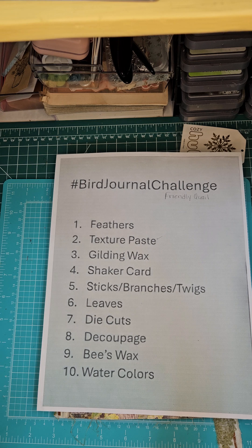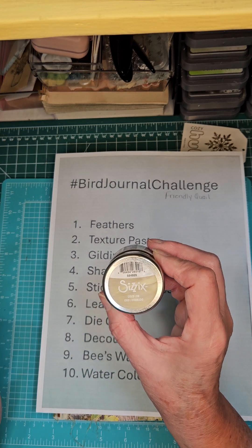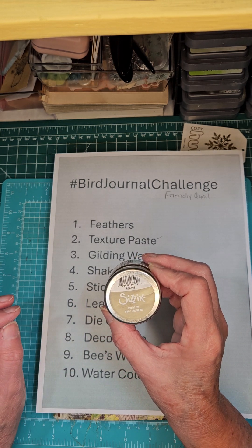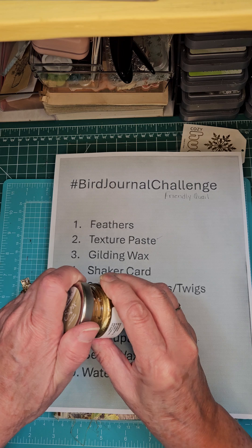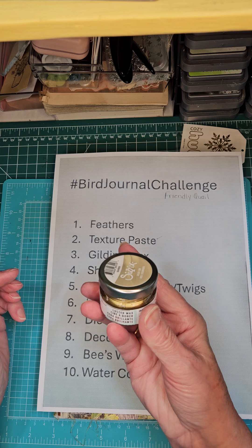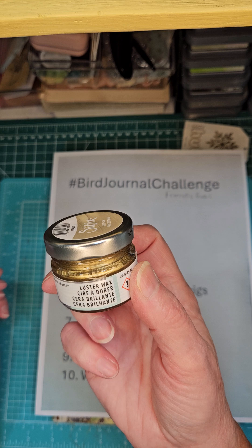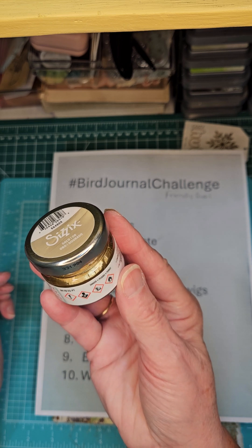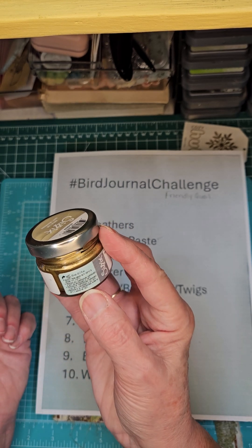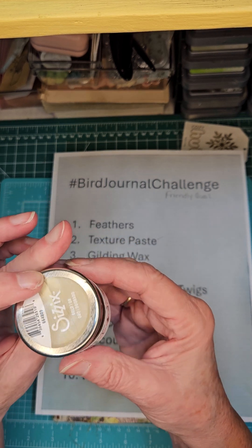And then we're going to try something a little later — but that's kind of what we're going to use. I'm going to use this one. It's by Sizzix, and if you want to get some, I'm going to use the gold. It smells pretty good, actually — it's got kind of a little bit of an orange scent. It's called Luster Wax. I got it on Amazon and it's got the Sizzix brand on it.